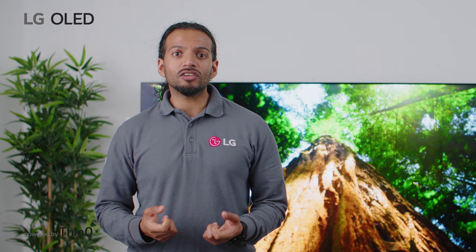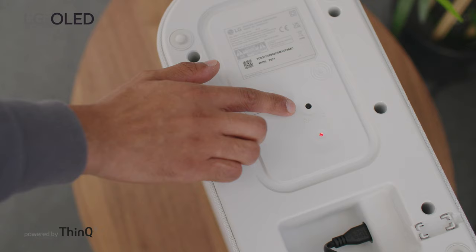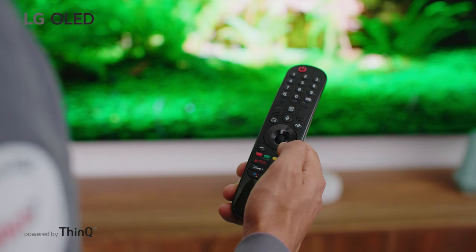Now to connect the subwoofer to enable that brilliant deep bass. Firstly, ensure the subwoofer is connected to a power supply. Most of the time, the subwoofer will connect automatically. If it doesn't, just press down on the button on the back of the subwoofer, hold it for five seconds, and then it will sync up with the soundbar.